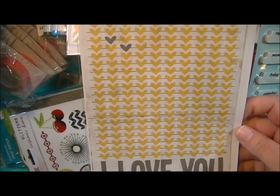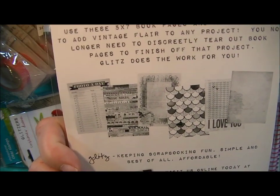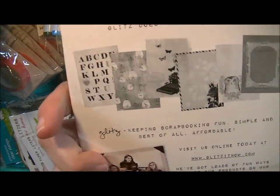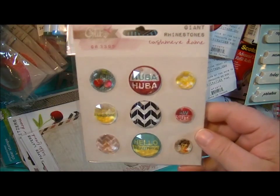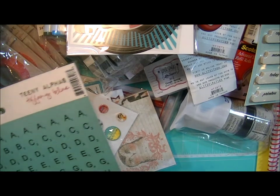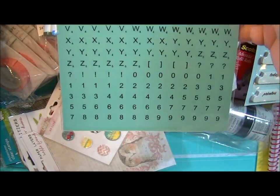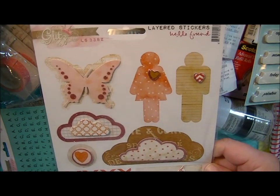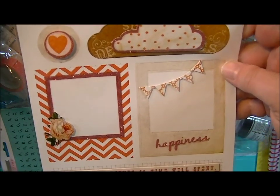These are the paper layers from the Yours Truly Collection — these are all the ones that come in the pack. These are the paper layers from the Hello Friend Collection — and these are all the ones that come in this pack. These are the giant rhinestones for the Cashmere Dame Collection. These are the Teeny Alphas in Tiffany Blue by Glitz Design. These are the layered stickers for the Hello Friend Collection — it's got the little chevron heart and the little heart. I love this, these are so cool.